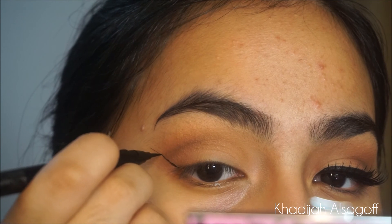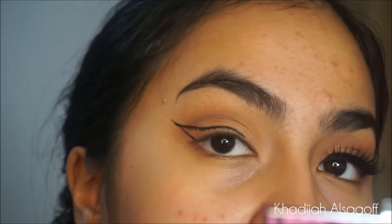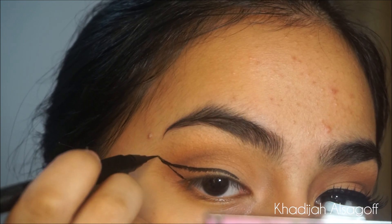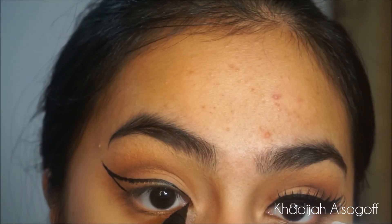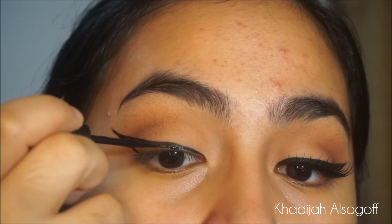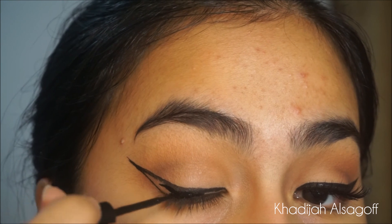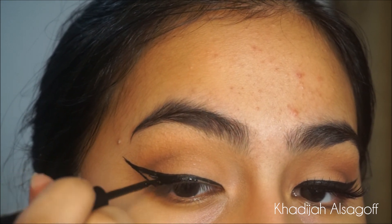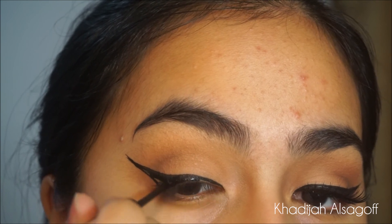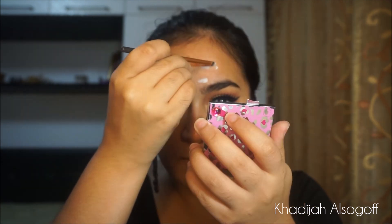To outline my wing, I'm going to use the ZA Cosmetics Liquid Eyeliner. Do you see how sharp that liner is? It can cut a bitch. Then to fill in the gaps, I'm going to use the Catrice Liquid Liner in Dating Joe Black. I use the ZA Cosmetics for waterproof and then the Catrice Cosmetics to make it more matte — that's what I like.